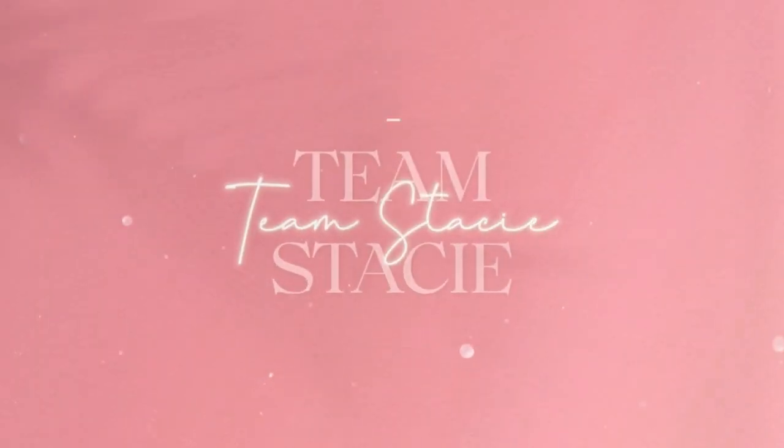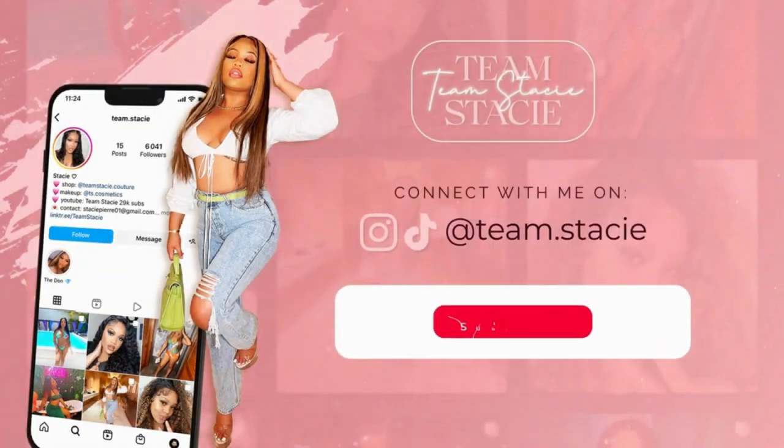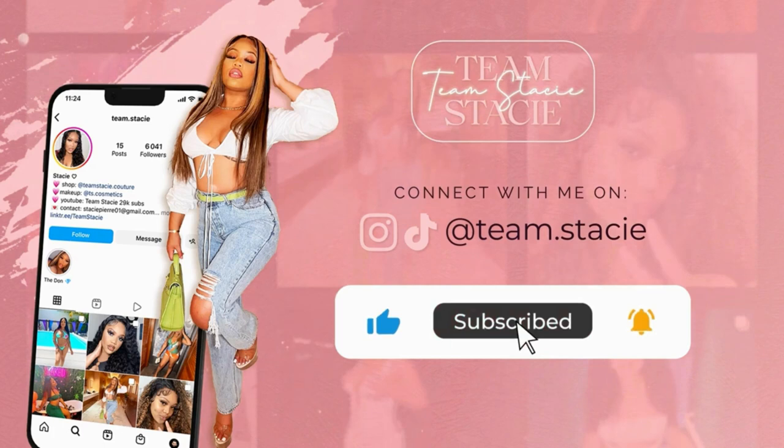What's poppin y'all, it's your girl Team Stacy and I'm back with another YouTube video. If you're new to my channel, hello! And to a return subscriber, what's up. Alright guys, so in today's video we are going to be doing a chit-chat get ready with me.